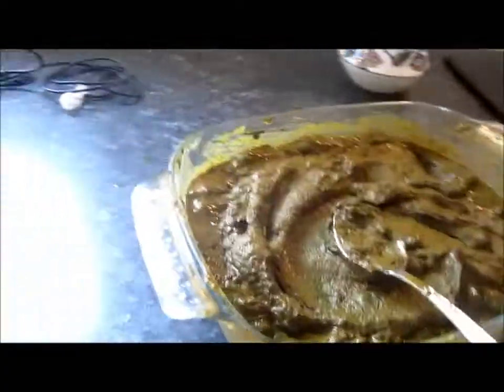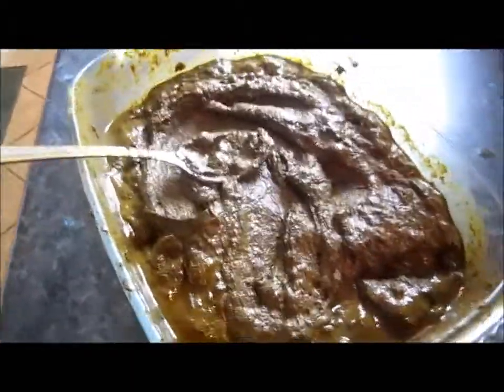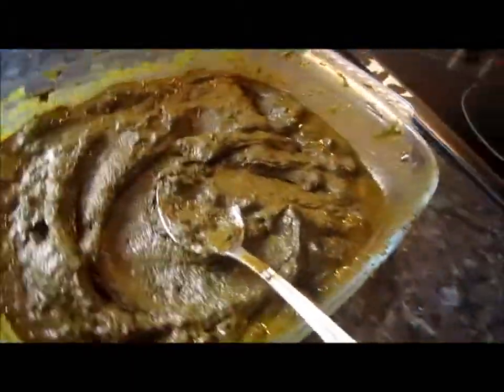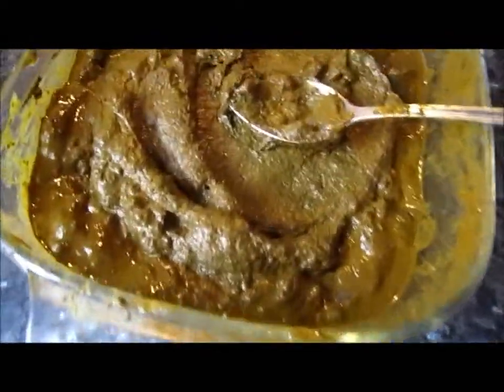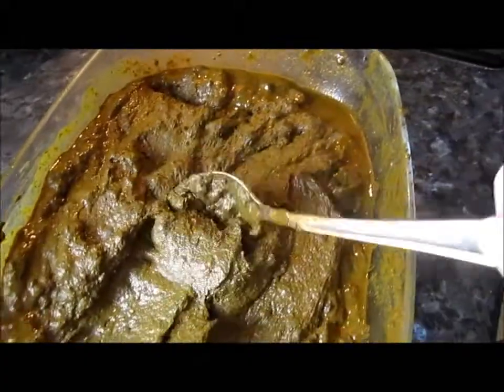Here is the final product — it took 20 minutes and it looks like a big cow pat! I'm going to go upstairs now, put some Vaseline all around my head and face, and then I'm going to put this in.